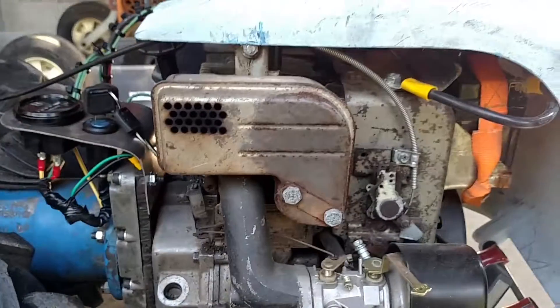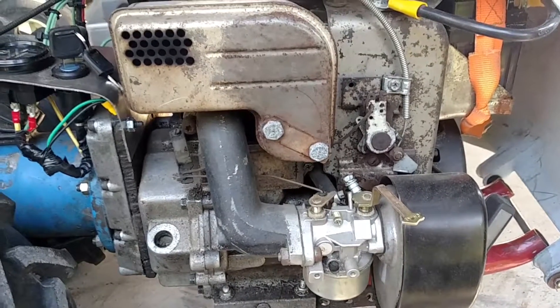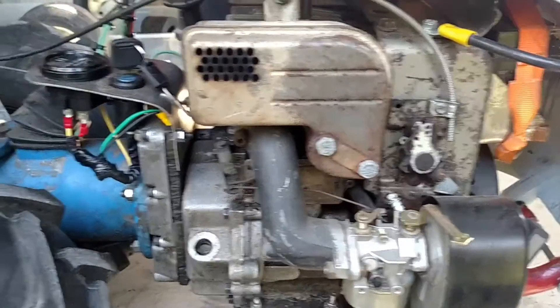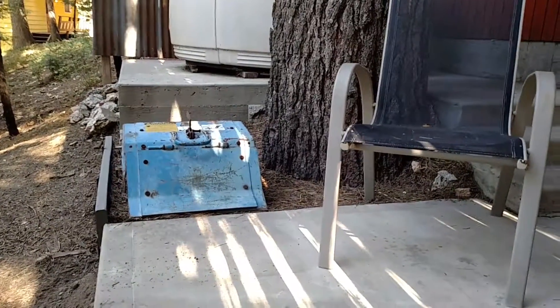It's worth noting I spent about $140 on all the gaskets, seals, carburetor, and all the pieces I bought for the engine, because it was a basket case too. I paid $25 for the engine and $100 for the tractor with the sickle bar and the rototiller attachment. Not bad.